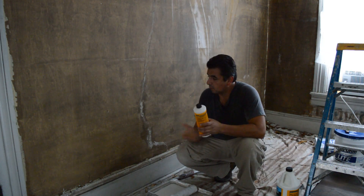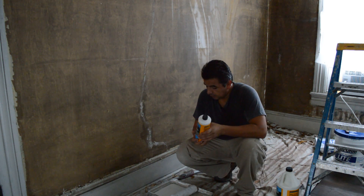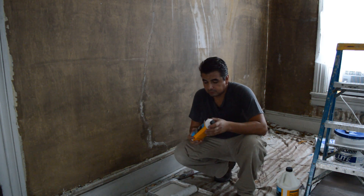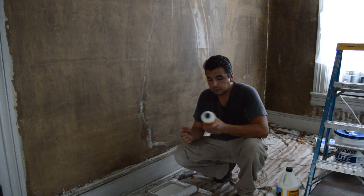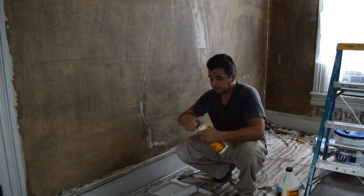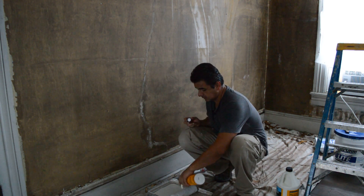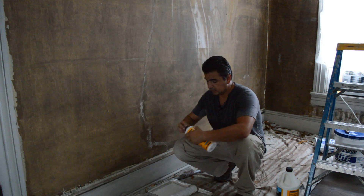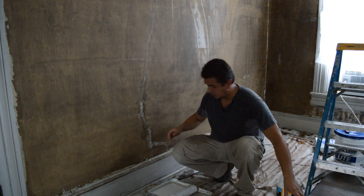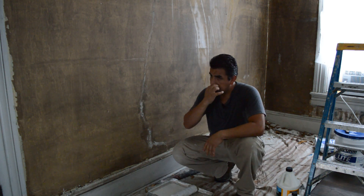Once the wall is properly clean and dry, we're going to continue with the bonding material. What we're going to do is use a tray just like if we were painting regular paint. You're also going to need a brush to apply this material. What you do is shake it really well — make sure that everything is fine because sometimes there are sediments in the bottom — and then you just apply it over the wall like if you were painting. This is a little more liquid than regular paint so you may not need to apply so much. I also have a painting pole extension so you can use that.